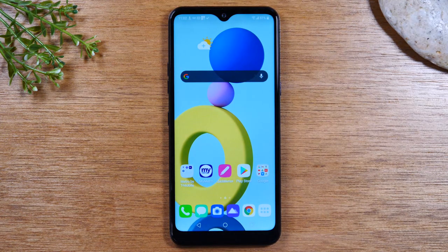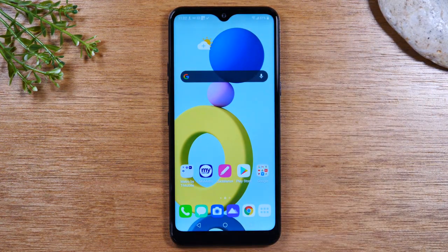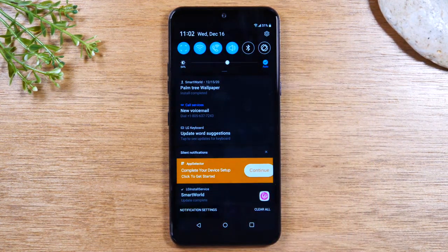Now that we've made those few tweaks, let's keep going with our beginners tutorial. We've gone over how to use these buttons at the bottom and how to use gesture mode. Next, I want to go over what's called the notification panel. So swipe down from the top of the screen — this section is called your notification panel.